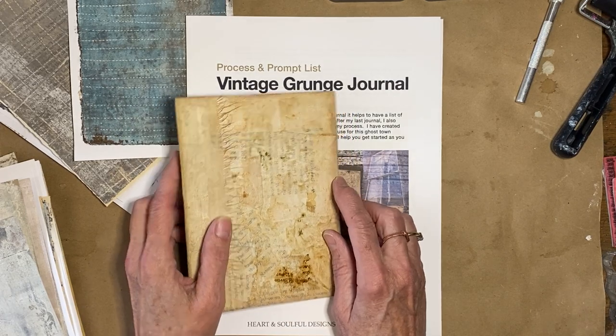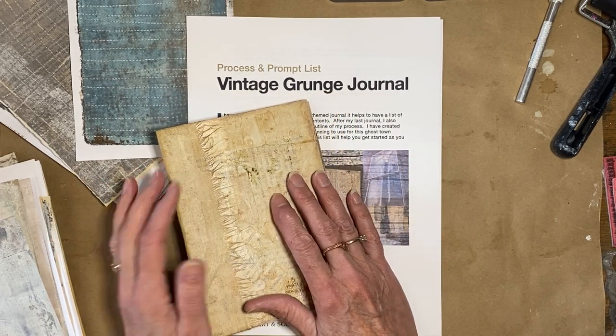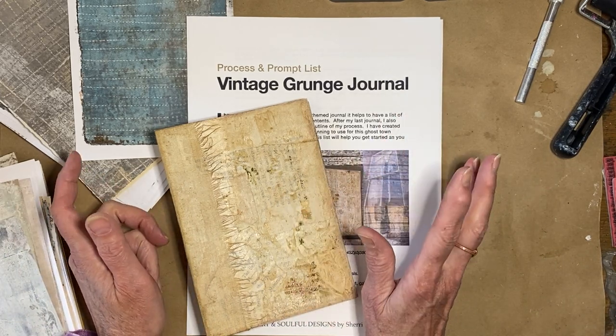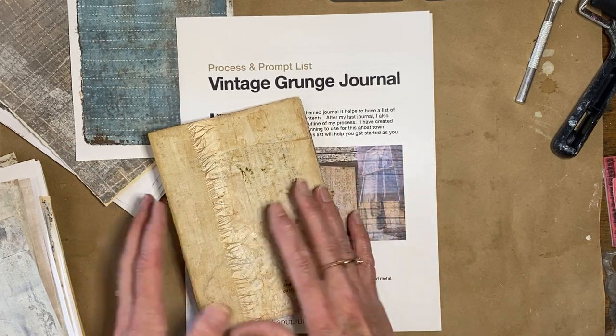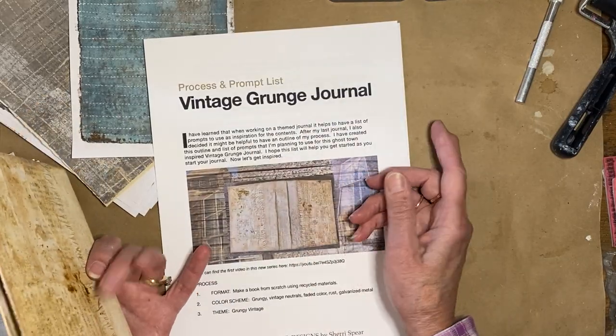If you're just joining me for the very first time, welcome. If you enjoy this video, please give me a thumbs up and click on subscribe so you won't miss out on any future videos. I am in video number three of a new project and I'm calling it my Vintage Grunge Journal.